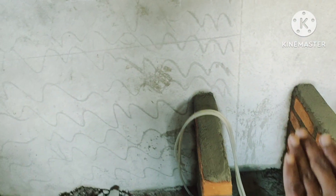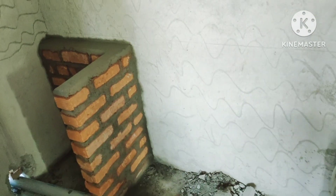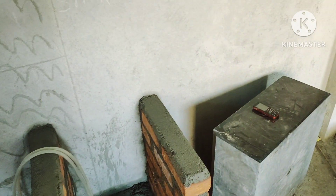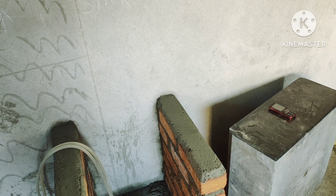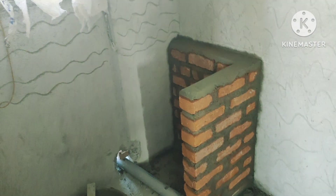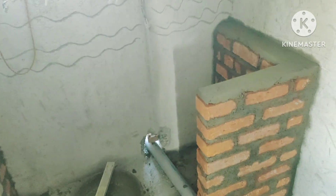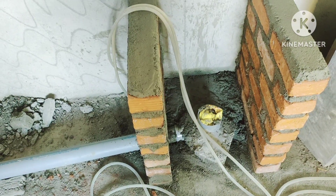From here to here, the sink will come. One slab will sit on the sink and then go and sit here. The sink height will be 10 inches. First we will install the sink, and then on top of it one more slab will be put. Another slab will come on this side, so that completes the process here.